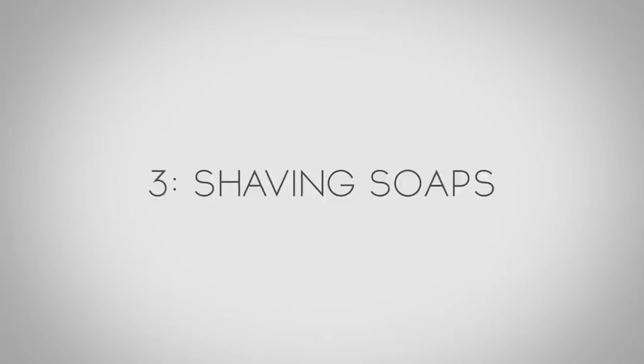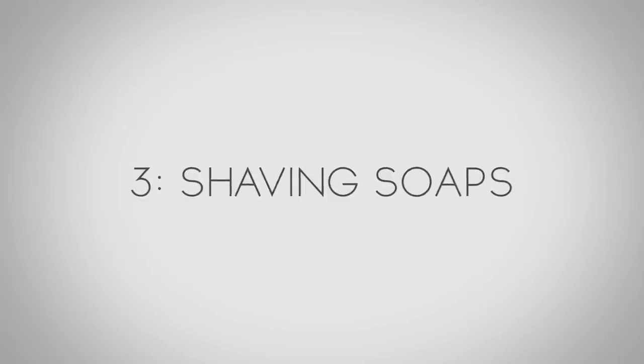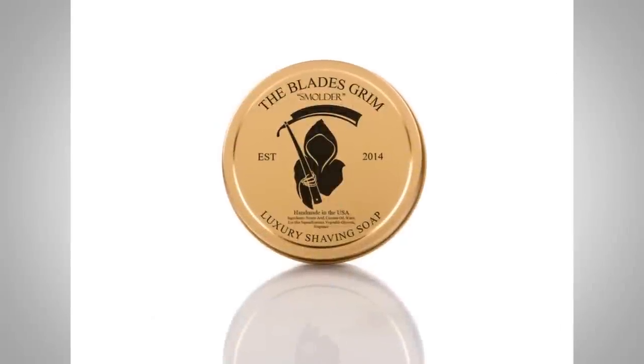Moving on from shaving oils, let's talk about shaving soaps. Shaving soaps are really nice. These ones are made by the Blades Grimm — they're luxury shaving soaps. Like the oils, they have very basic ingredients. I know the founder Luke, and he wanted the ingredients to be very simple and very natural. That's what I like about these — very natural ingredients.